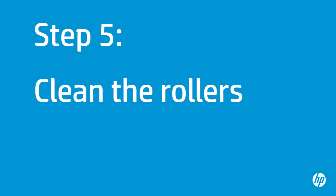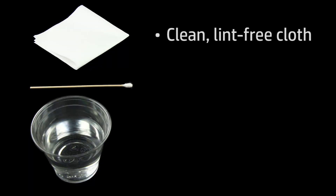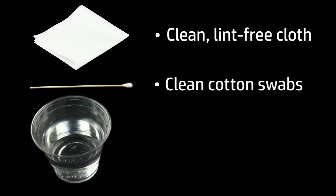Printer rollers get dirty from dust, paper fiber, and other debris. In this step, you will clean the rollers. Before you begin, gather the following cleaning materials: a clean lint-free cloth, clean cotton swabs, and clean water. Distilled or bottled water is preferable but not required. Do not use alcohol or other chemical cleaners.